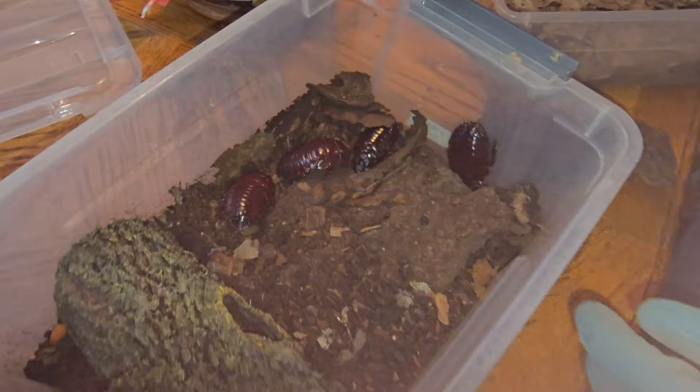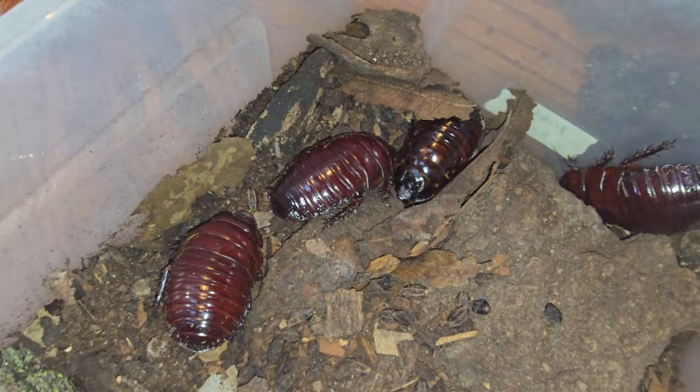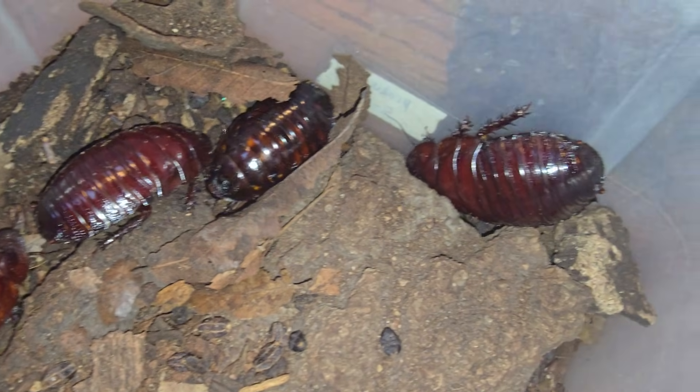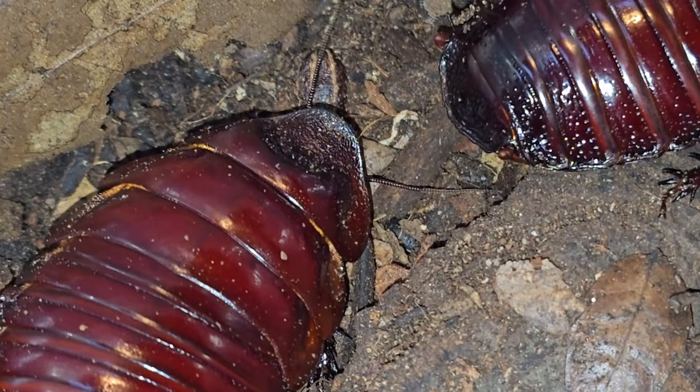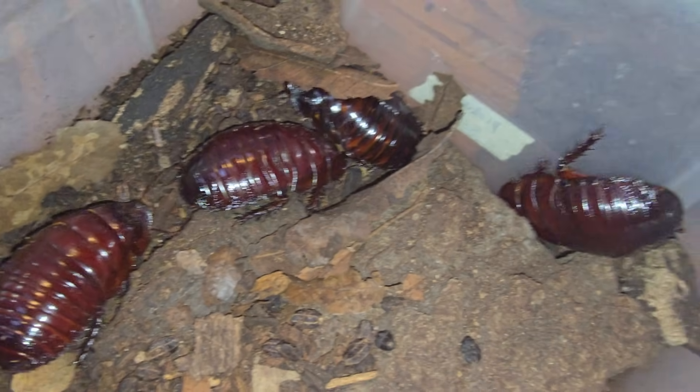Here are some rhino roaches. Hoping that these will breed in May. Nice big male there. Rhino roaches — they live 10 years.